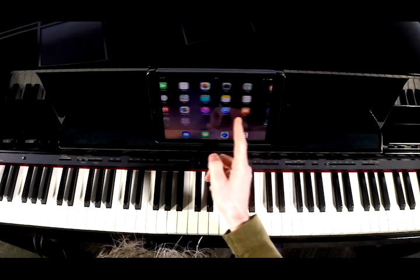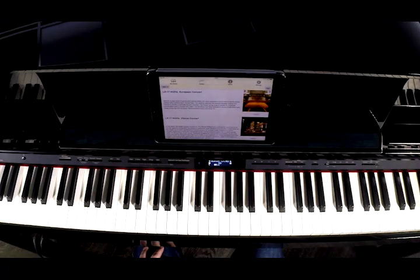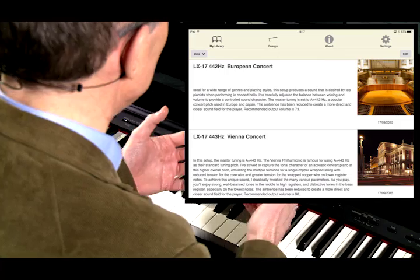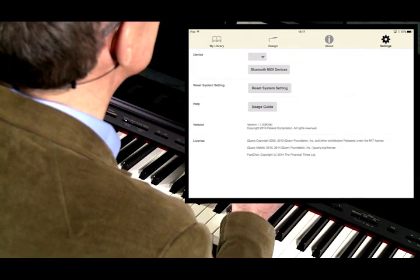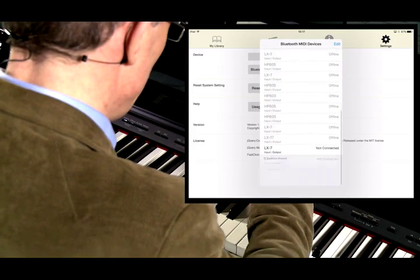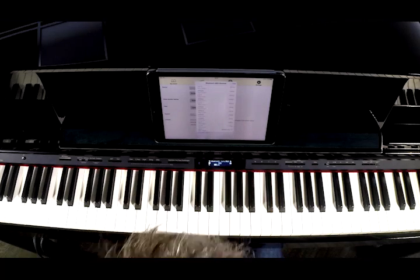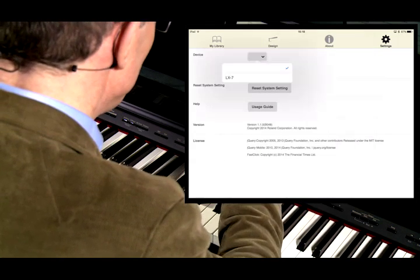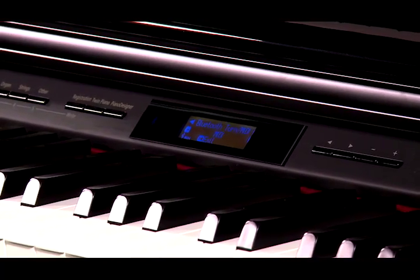The application I'm going to use for Bluetooth MIDI is our own Piano Designer app, which is the app that enables you to customize the piano sound. So I'm now in the Piano Designer app, and within the settings page, if I go to Bluetooth MIDI devices and scroll along until I can see the LX7, I'm going to press that. You can see now that it says it's connected, and in the box above, select LX7. And on the display of the piano, you can see the MIDI icon has appeared.